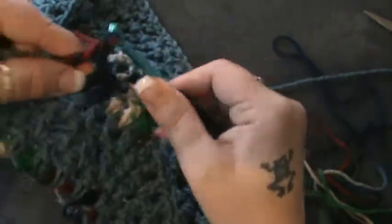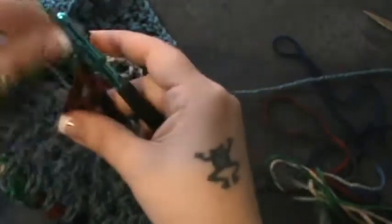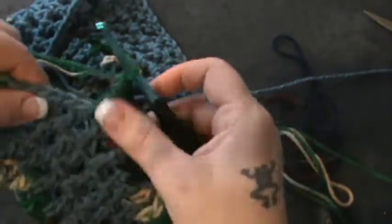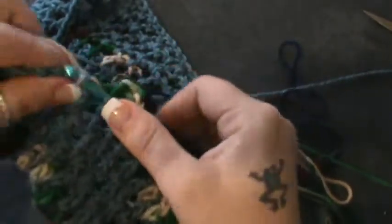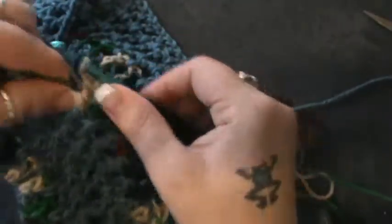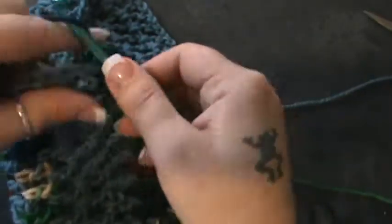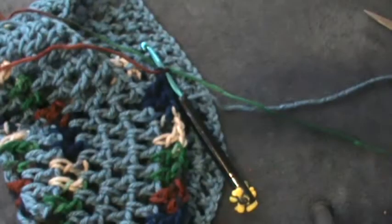Then do your increase in this next stitch: double crochet, chain one, and double crochet, chain one. You're going to do this process all the way around — in the next four spaces do a double crochet chain one, that's two, three, and four — then make your increase right there. Finish that up and I'll meet you at the end of row ten.